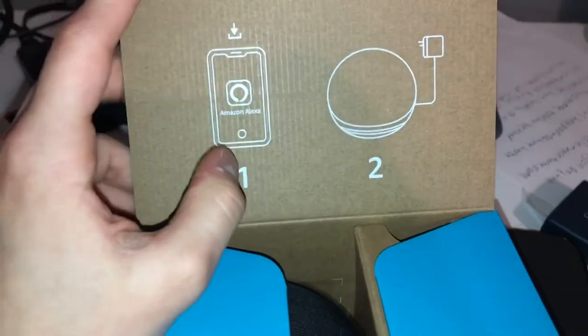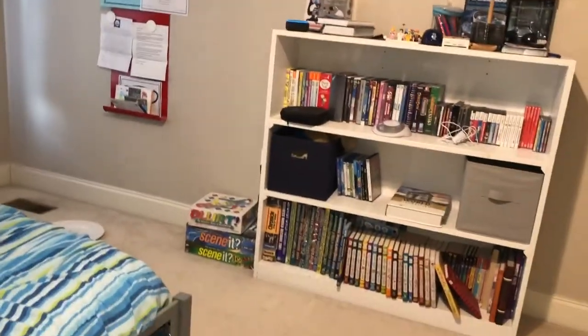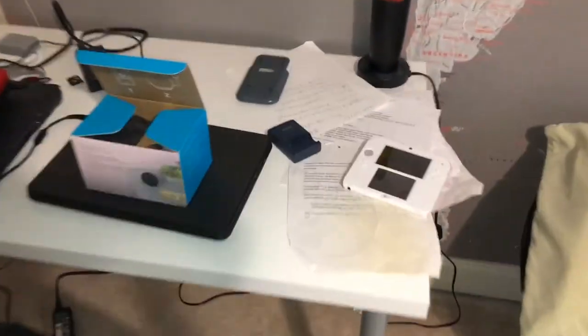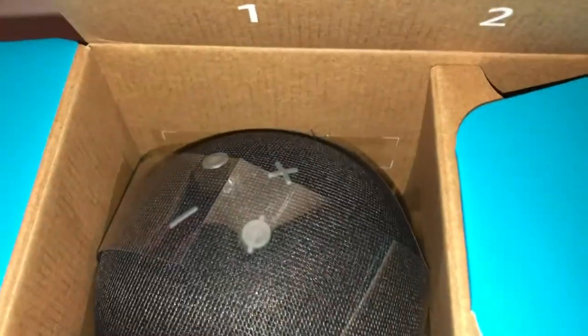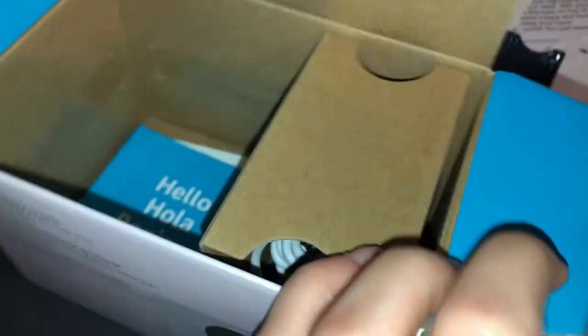Oh, look at that — they have a sign. Step one: download the Amazon Alexa app, which I already did. Step two is to connect this to the wires. Shut up Alexa! All right, so look at that Amazon packaging. This looks pretty interesting — it looks like the last one. Oh nice. This is like a sphere thing. The buttons were replaced by touch buttons — that's pretty cool. I'm gonna open this later but let's see what's inside the other box.